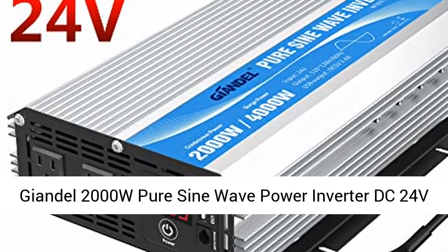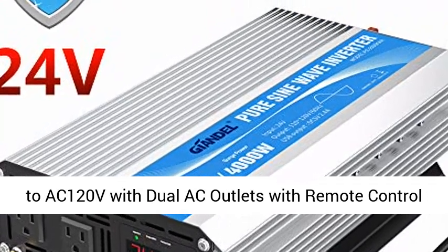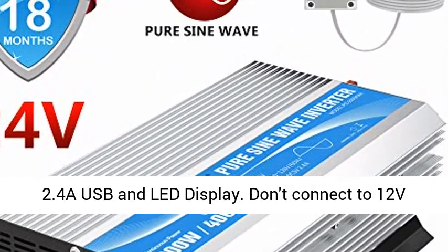Jondal 2000W Pure Sine Wave Power Inverter, DC 24V to AC 120V, with Dual AC Outlets, Remote Control, 2.4A USB, and LED Display.